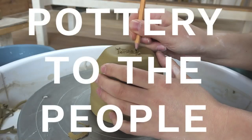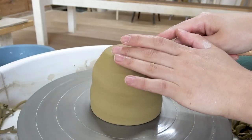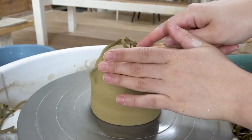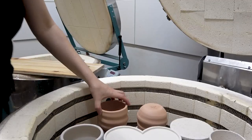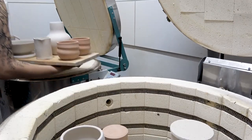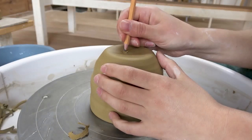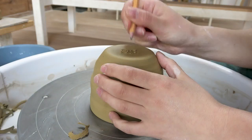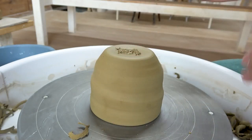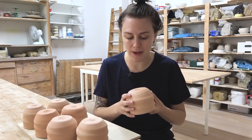So let's get into it. I threw and trimmed these cups just like usual and I fired them once, now in the bisque stage. When I get to this stage I usually have to do a little bit of sanding on the bottom because I'm carving in my signature there instead of using a stamp. I think handwriting the signature each time adds a little bit of interest and uniqueness to the pot — it's not just a factory-made stamp thing. That's why I carve it in.